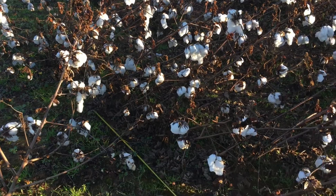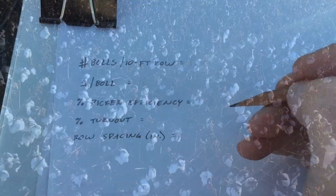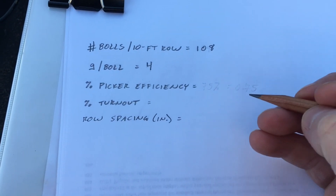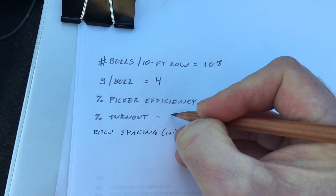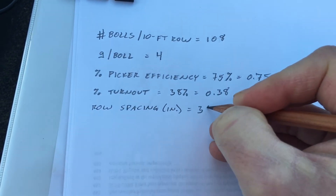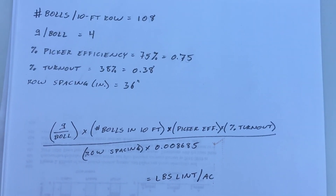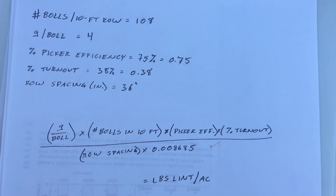I have just finished counting all harvestable bowls along this 10-foot section here, and I come up with 108 harvestable bowls in a 10-foot row. Let's plug in our variables so far. We counted 108 bowls in a 10-foot row. Grams per bowl, we're going to use 4. Our picker efficiency we're going to use as 75%, which equals 0.75. Our percent turnout we're going to say is 38%, which equals 0.38. And our row spacing here in Jay is 36 inches. All we've got to do is multiply the grams per bowl times the number of bowls in 10 feet, times the picker efficiency, times the percent turnout, and divide all of that by the row spacing in inches and by a fudge factor, which in this case is 0.008685. That is going to give us our pounds of lint per acre.